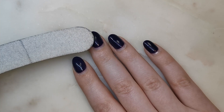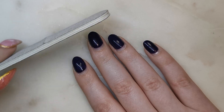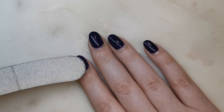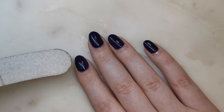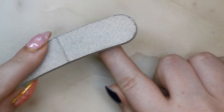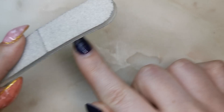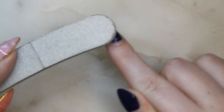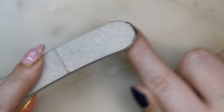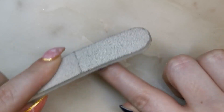Even if you are not going to be shortening your nails, you do still need to file the free edge just to make sure that the seal of the gel polish is broken. I have a no-wipe top coat, and my no-wipe top coat is not a soak-off top coat, so I do need to make sure I file through it thoroughly, otherwise the polish is not going to soak off at all. If you've got a soak-off top coat you probably don't need to file as much — I'm just going to file through to the colour layers.